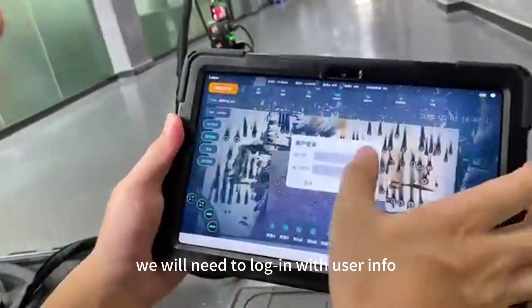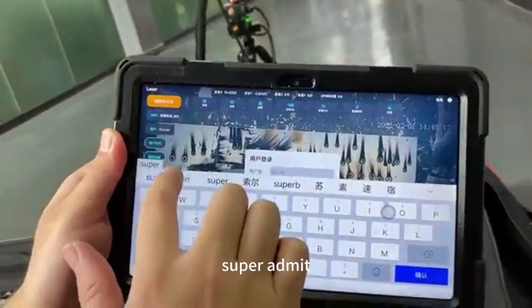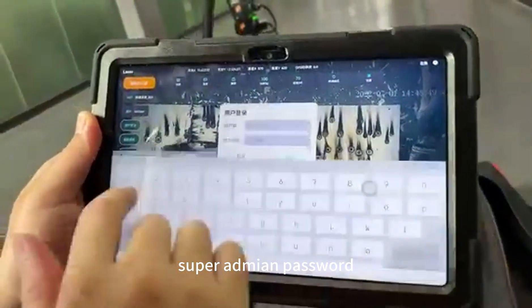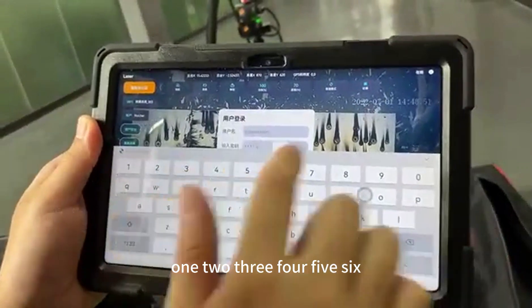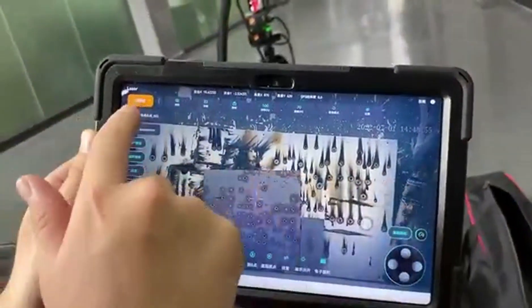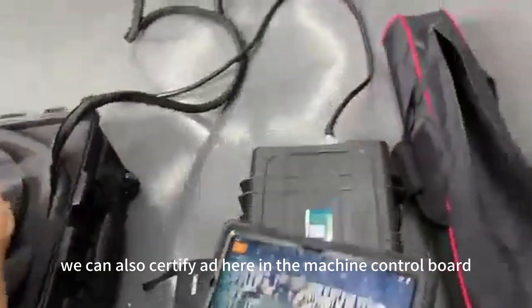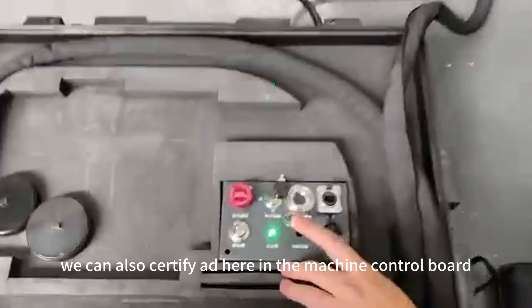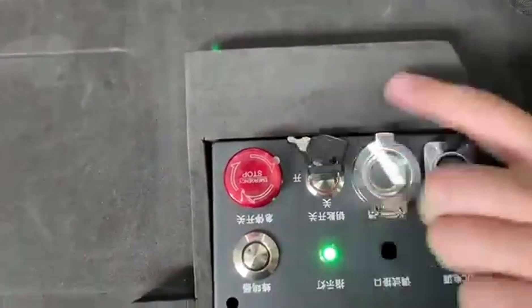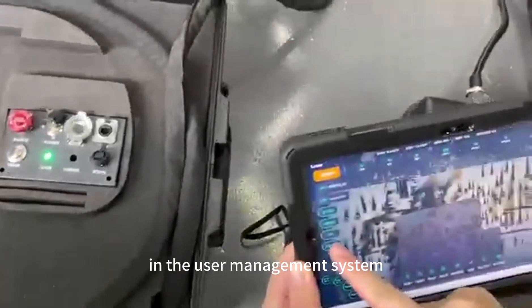We will need to log in with user info. Use super admin with password 123456. If there is no fingerprint available, you can also certify through the machine control board. However, you need to add a new fingerprint first in the user management system.